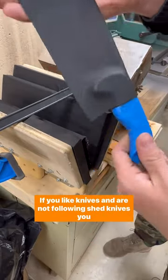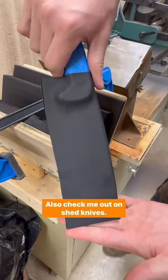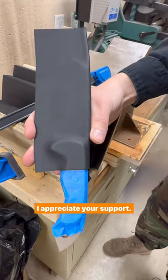If you like knives and are not following Shed Knives, you should hit the follow button. Also, check me out on ShedKnives.com. I appreciate your support.